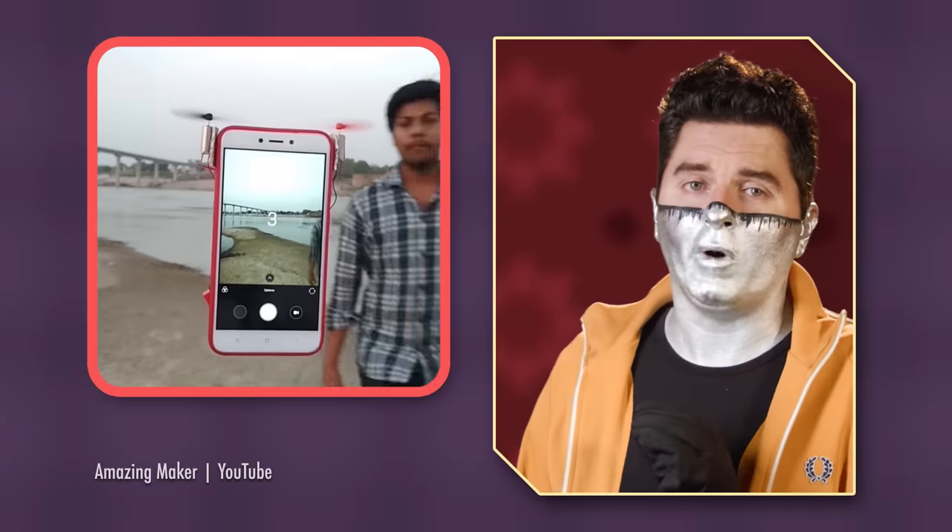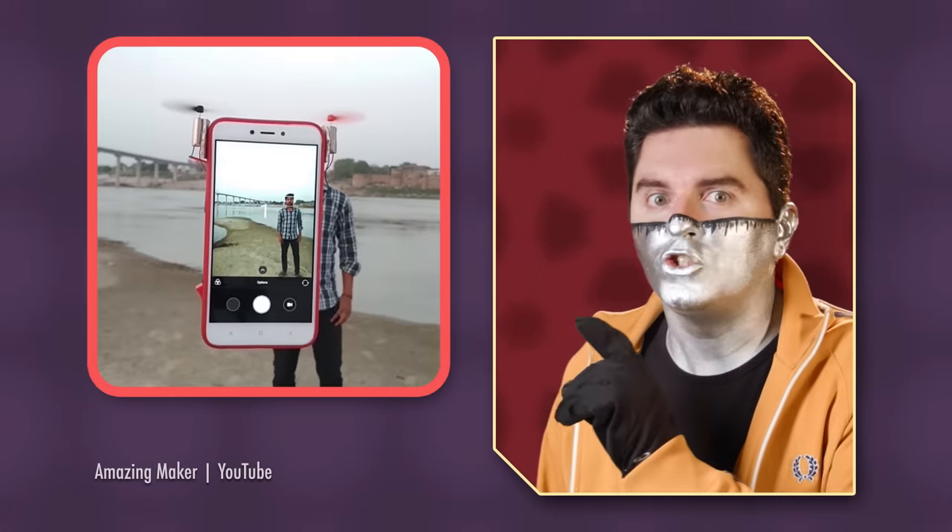Mark Rober, you weren't supposed to call yet. It's two o'clock — I'm actually even five minutes late. Well, how can I help you? Did you not even watch the video I sent? Ah, yes, of course — the mobile drone video. I've analyzed it thoroughly, Mark, and my conclusion is it's totally real. Everything except for the mobile drone part. That's fake.